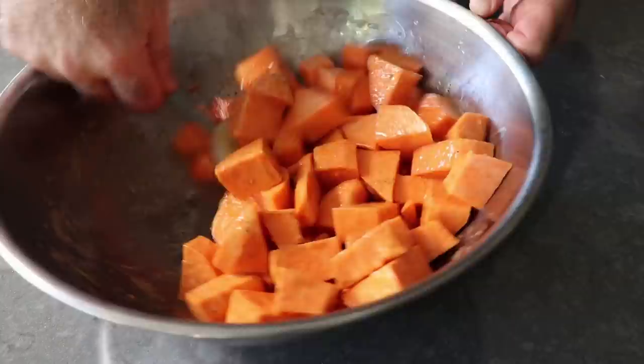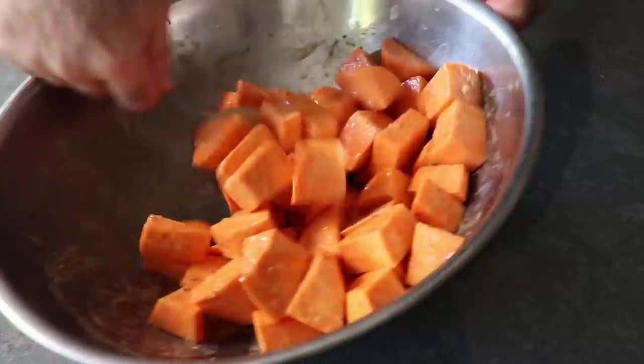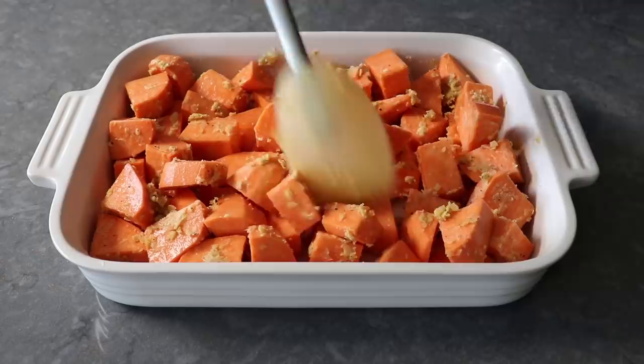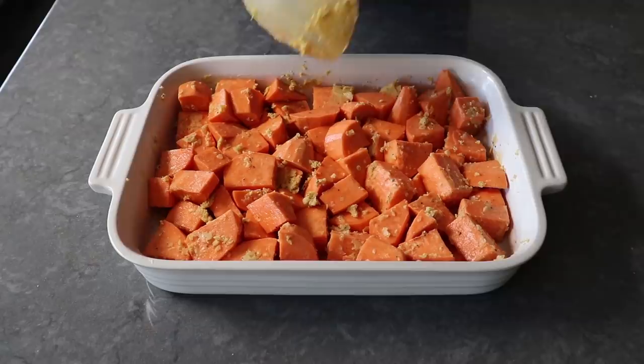Do yourselves a favor — as soon as you have everything tossed and coated in that butter, transfer it immediately into the baking dish. Because if you stop to wash your hands, move the tripod, and change camera angles, that butter's going to cool off and congeal and look all clumpy. Yours is not going to look like that. I'll just have to give mine a toss halfway through the roasting, which by the way is not a bad idea whether your butter clumped up or not.